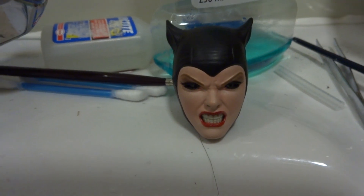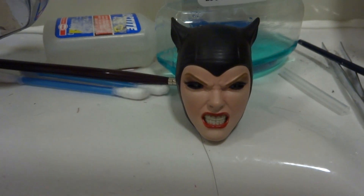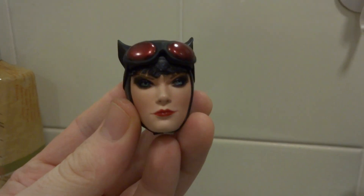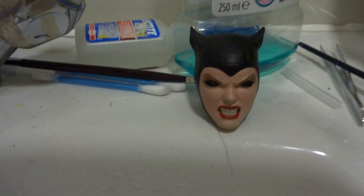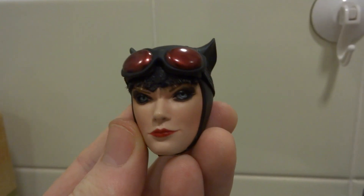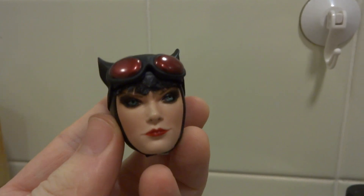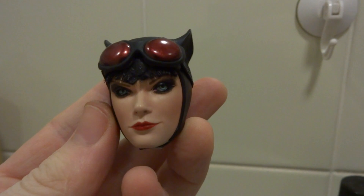I would do the same thing to this head, but I don't have a spare set of goggles just now. So I'll see if I can sort out another pair of goggles, and then once I have them I'll attempt to do the same thing to this head. Just keeping you updated on how the modifications are going with Catwoman — looking good, heading for the sort of Arkham City look.